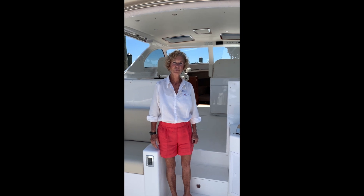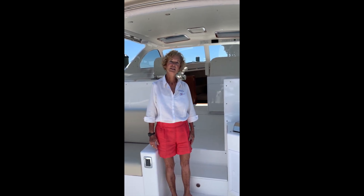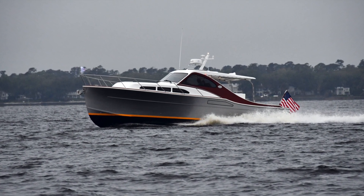Hello, I'm Cindy Purcell. I'm the president of Huckins Yacht Corporation and I'm here to show you our newest model, the Sportsman 38.